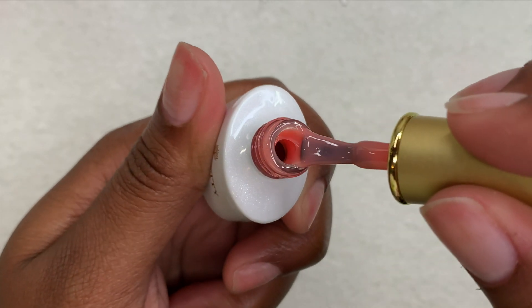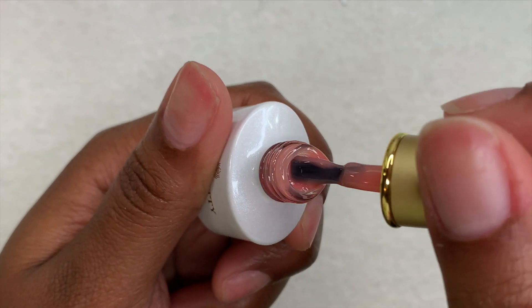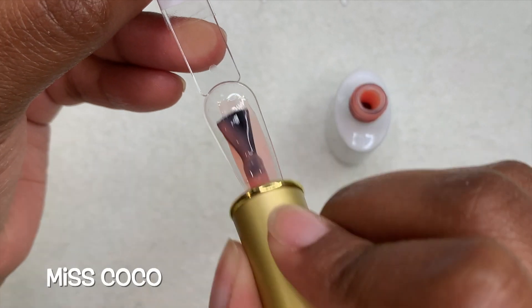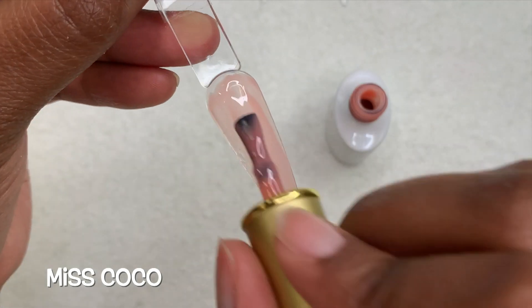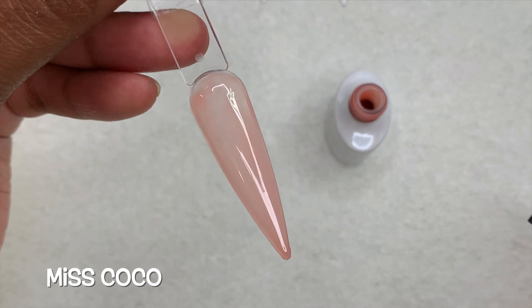Here I'm going to show you the consistency of one bottle because all of them are just about the same. Then I'm going to get into swatching the colors. This first color is called Miss Coco, and these are translucent — very, very sheer. So if you want a more opaque look, you will have to build them up until you get the coverage you want.